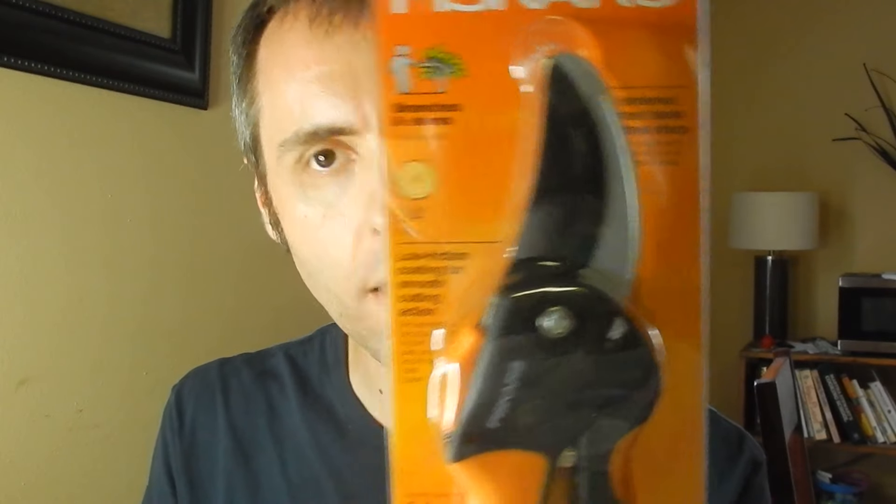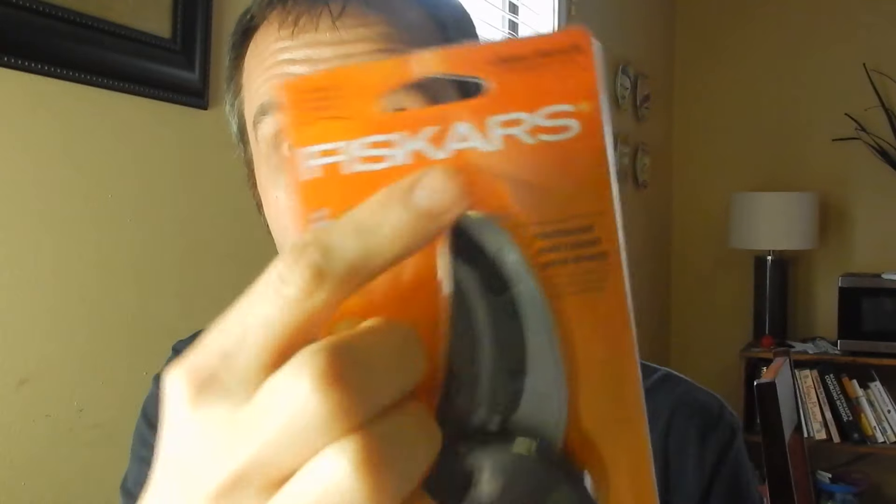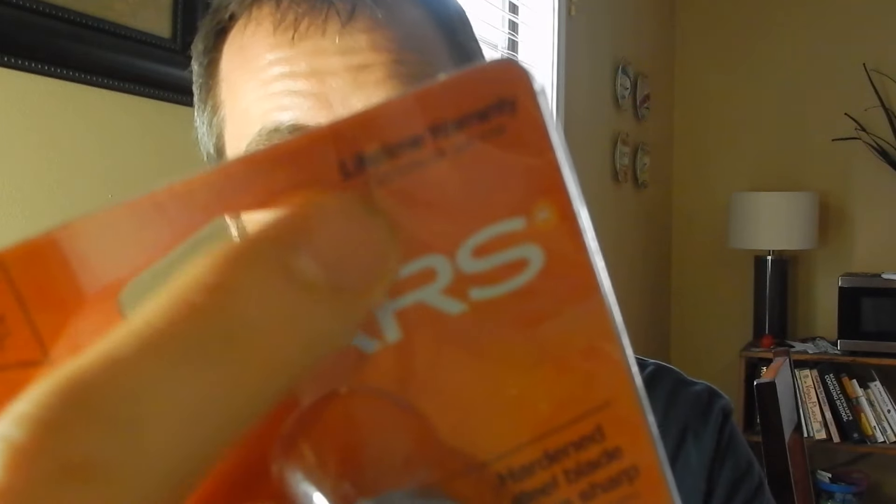These are the Fiskars pruners. They make a cheaper version and then they make like an ultra version, which I thought was too much, so I went for kind of the middle version. I'll link these up down in the description below if you guys want to check them out. I've used Fiskars before — I have their loppers for cutting bigger branches and those work really well. I've used their lifetime warranty before and they honor it, and this does come with a lifetime warranty, which is one of the main reasons I wanted to get these.